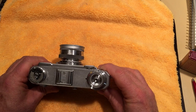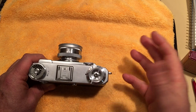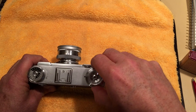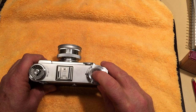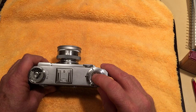About the T and B settings: B, as on most cameras, is for doing a long exposure. When you set the shutter dial to B, cock the shutter, and release the shutter release, the shutter opens and stays open as long as you hold the shutter release down. When you release it, the shutter closes. Right now it's open, and as long as I hold it down it will stay open.